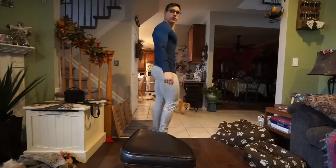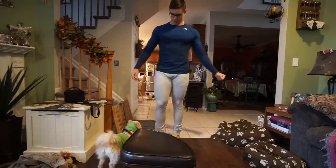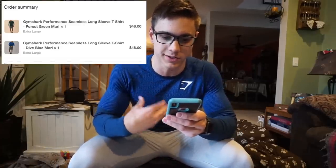Finally we have that same shirt in the blue. Same thing with the V, but I really like this color. The lighter color on top is going to catch light and make you look a lot bigger, and the darker color on the waist is going to make your waist look thinner. The green and blue shirts are called the Gymshark Performance Seamless Long Sleeve T-Shirt — I have the Dive Blue Marl and the Forest Green Marl. I really love these shirts, these are probably my favorites that they have. Someone told me that girls like guys in long sleeves when they're fitted, so thermals and these kinds of shirts are a win.